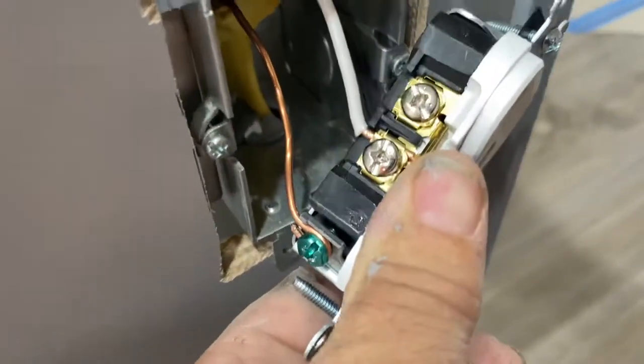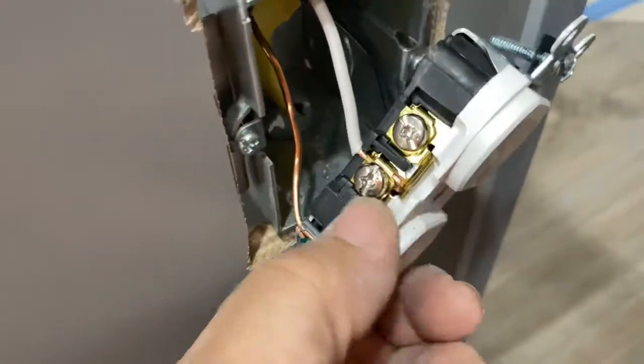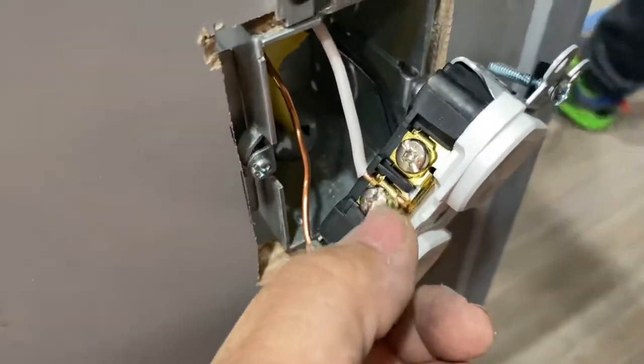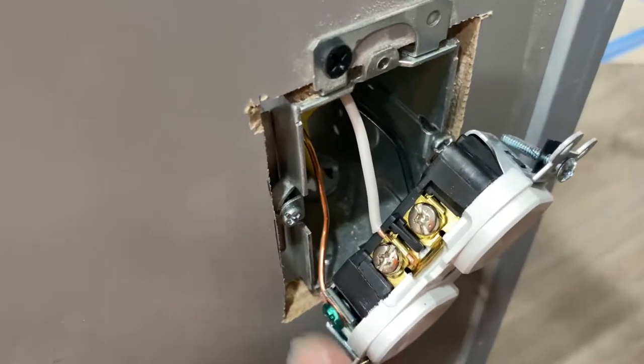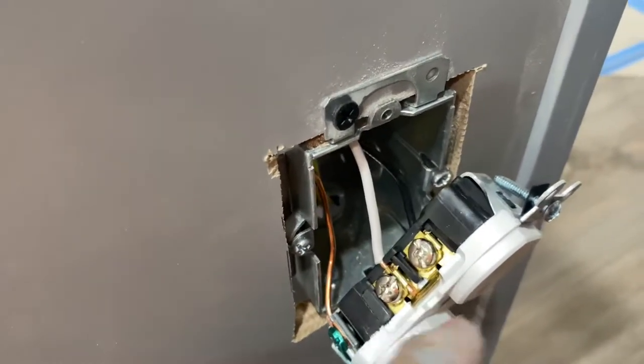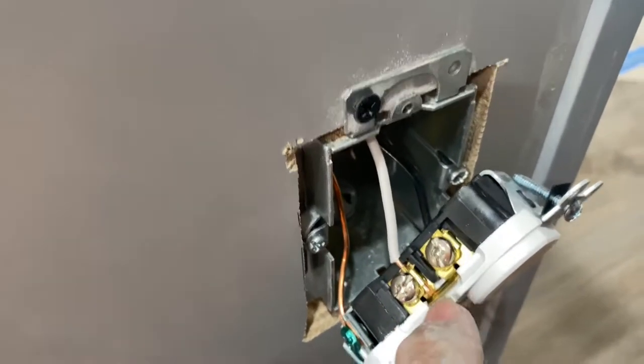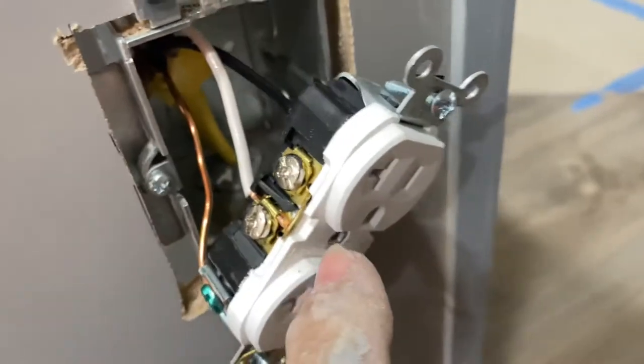What I did is I put the ground on the green screw, and it has a little slide there for the neutral, which directs the power to the actual plug. See how you could either hook it up here or here — this little tab here connects them.